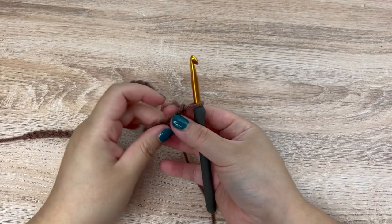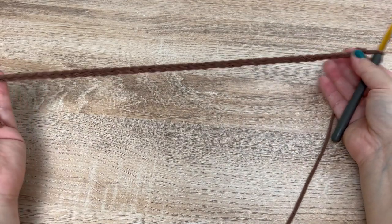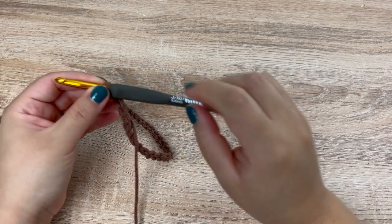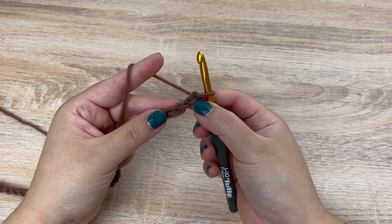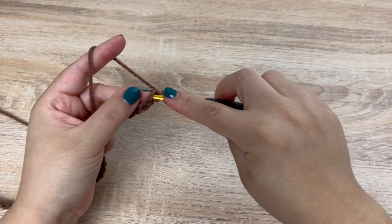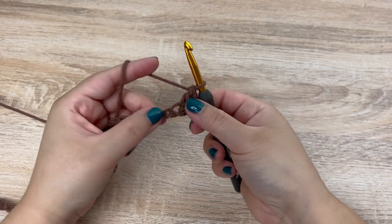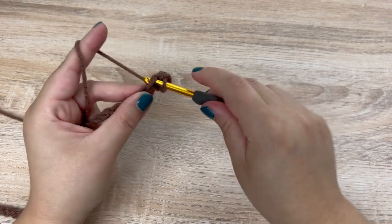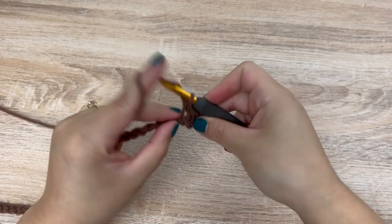To begin, we are going to use our brown yarn and chain 44 chains. I am using my 6.0 millimeter hook. Once you have your 44 chains, go ahead and double crochet into the third chain from the hook. In the next chain, a single crochet. We are going to follow that pattern all the way across the chain.